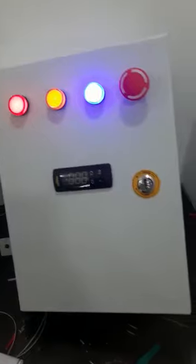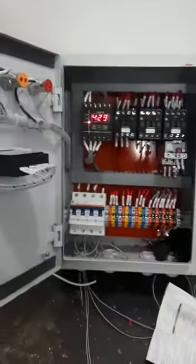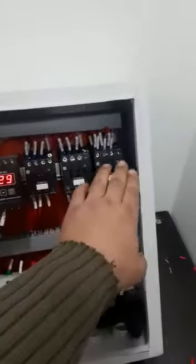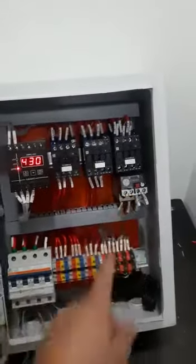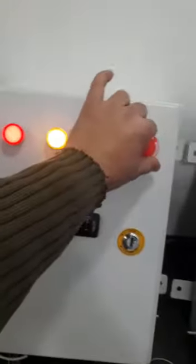This is an electrical cold room panel for minus application. It has 18 amps for the compressor, 18 amps for the heater, and 9 amps for the evaporator fan. This is the overload relay and this is the emergency switch.